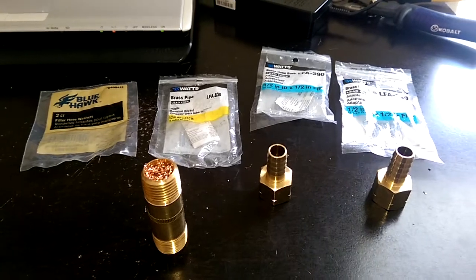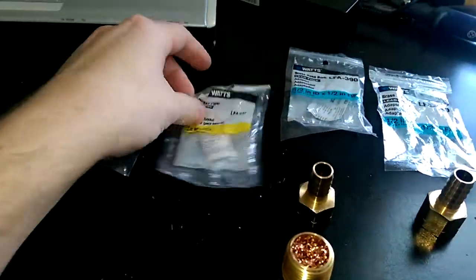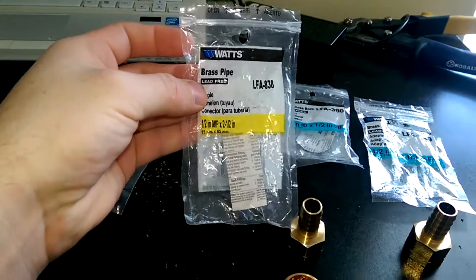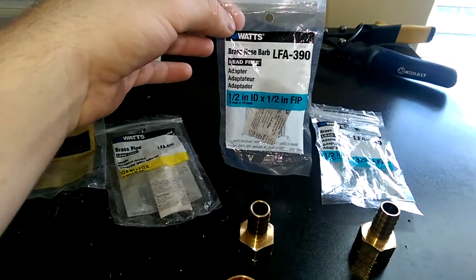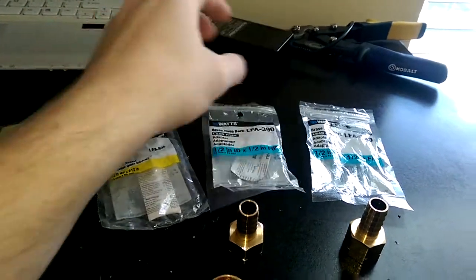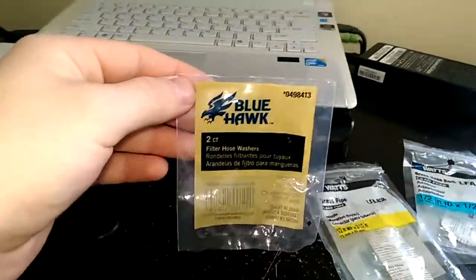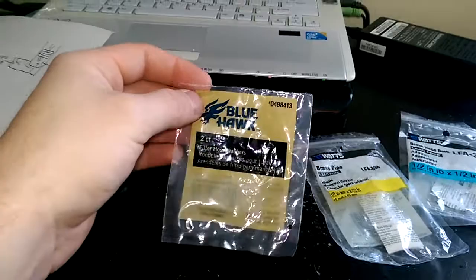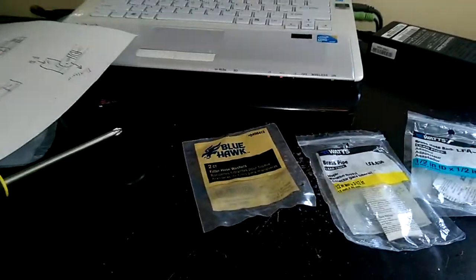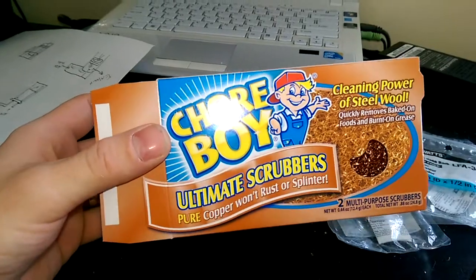I did this with a brass pipe I bought from Lowe's, two and a half inch long. On the ends of the pipe are going to be brass hose barbs, two of them. I'm also going to be using some filter hose washers — these are just screens that would screw into a garden hose — and I'm going to be stuffing it with copper wool.